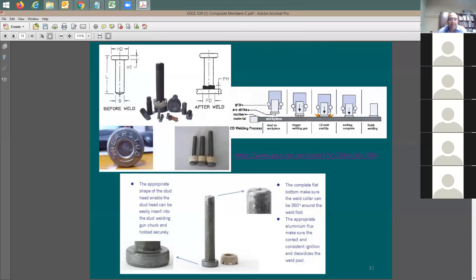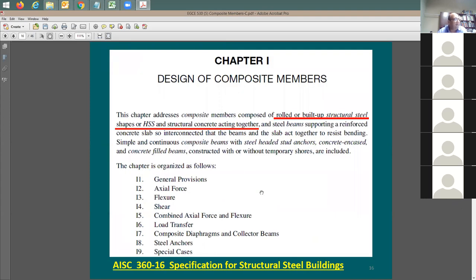Once you start to weld the stud, it cuts through the metal deck because the metal deck is only about 20 gauge - about 0.03 of an inch - it's very thin. So you burn through it and the stud gets connected directly to the steel beam flange.